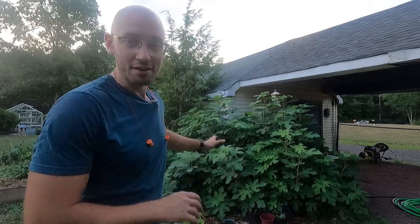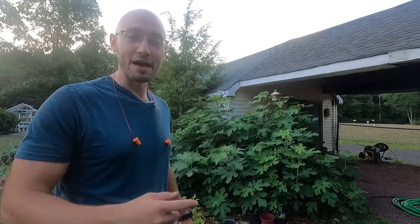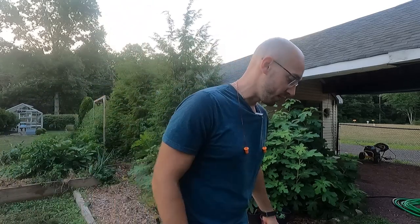I'm standing right in front of the fig tree here. We've all seen this one — this is the fig tree that's gone through it all. It died down to the roots this past winter, and it's obviously doing really well. It's huge, it's enormous, bigger than it's ever been. But that's not the point of this video today.